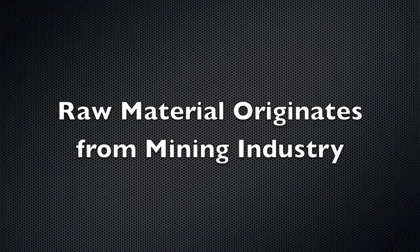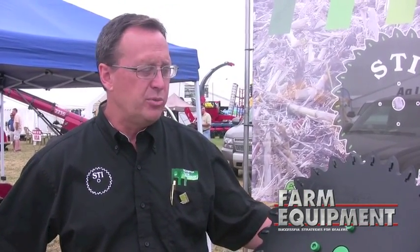The material this blade is made out of originated in the mining industry. We run 50 to 52 Rockwell hardness on this blade, whereas most coulters out there are in the neighborhood of 40 to 42 Rockwell. Because of the characteristics of the metal, we're still able to have flexibility in the blade that would not normally be achieved by a heat treat up to 50-52 Rockwell. We're using a much harder product that still has flexibility, and it should give blade life an increase of at least 25% or more over a conventional blade.